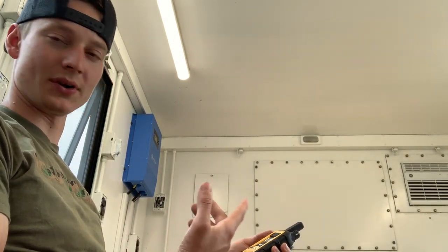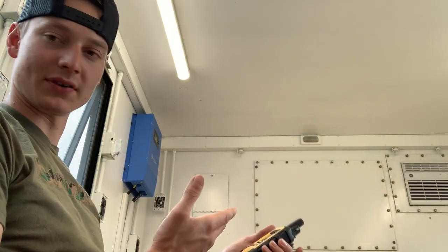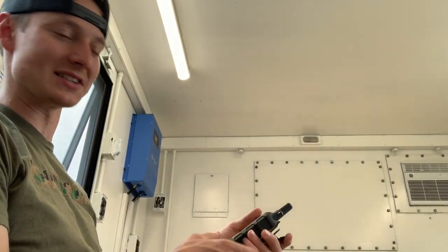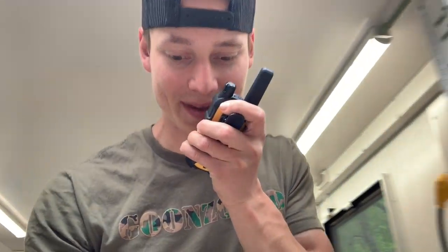Something weird just happened — somebody was interfering on the same channel. We definitely need to figure out how to switch channels on this walkie-talkie. But anyways, we're going to head back home. The eagle has landed, ten-four, I copy that.